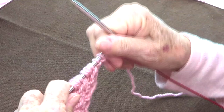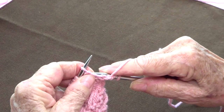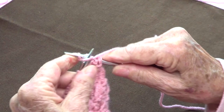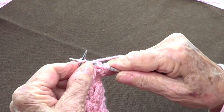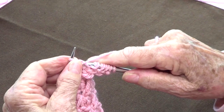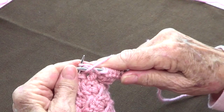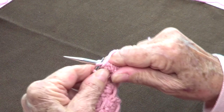For the first row, what you want to do the whole row is purl on each stitch, going around your needle twice — once and twice. You do that on every stitch, immediately after casting on. The first row you do this double turn around your needle, purl with the wrap around the needle.